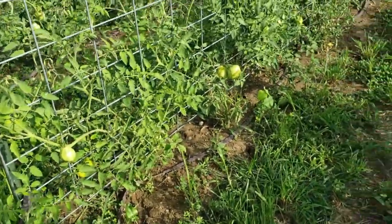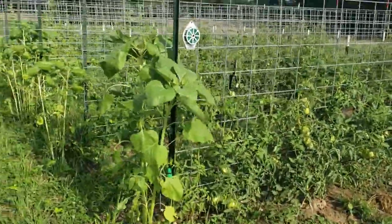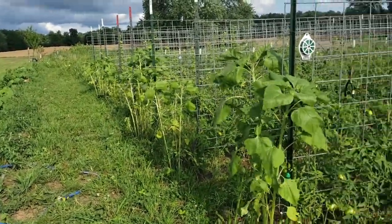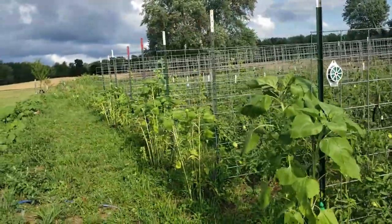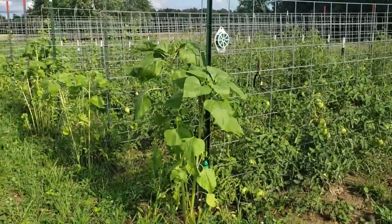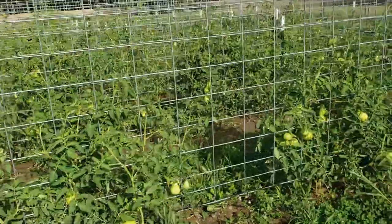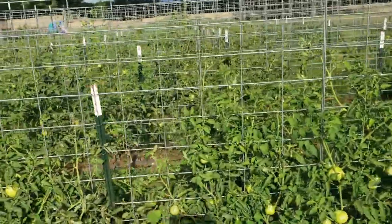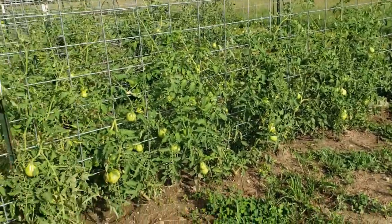We've got the cattle panels in with tall stakes, lifted up off the ground. Next year we're going to alternate and do beans, peas, cucumbers, and other things through here just to help replenish the soil, but the panels themselves will be staying permanently. This is the method we like the most — we've tried the Florida weave, stakes with running strings, and those failed. This is what we like best and our plants are happy and healthy.